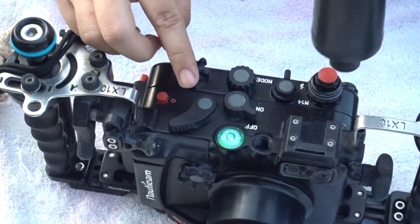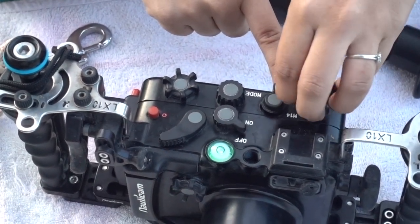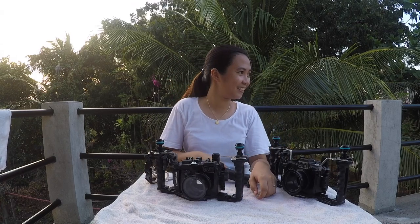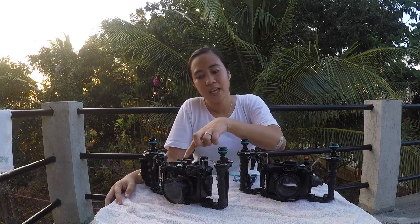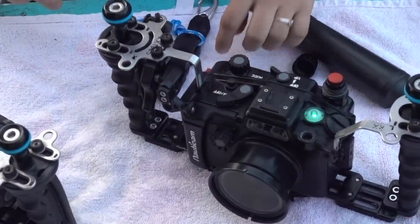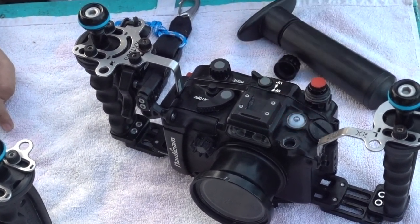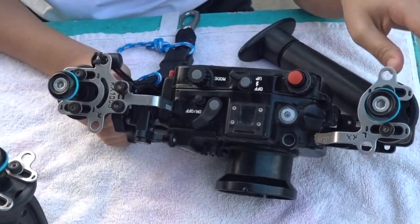As you can see it's green, and then we close this one. It's very simple — we set the housing for about a few minutes and if the light remains green, this means the housing is sealed. But if the green light changes to red color, this means that the housing is leaking.